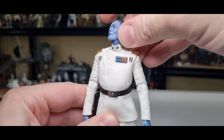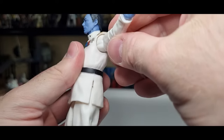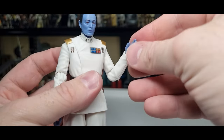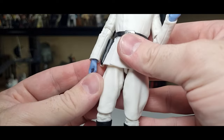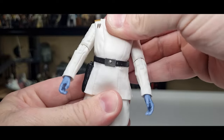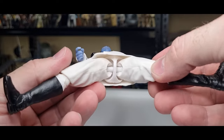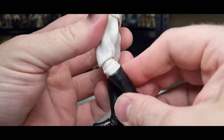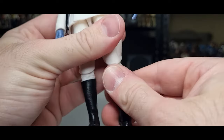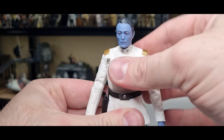Articulation-wise, he's got a ball joint in the head, ball joint in the neck, ball hinges in the shoulders, ball hinges in the elbows, ball hinges in the wrists — one in-and-out, one up-and-down. He has a ball and socket joint in the waist. If we lift up his little skirt — ball and sockets in the hips, no thigh articulation on this one, doesn't need it. Ball hinges in the knees, ball hinges in the ankles, and a swivel in the foot for the rocker joint. Exceptionally articulated for a man that's just going to stand around most of the time.